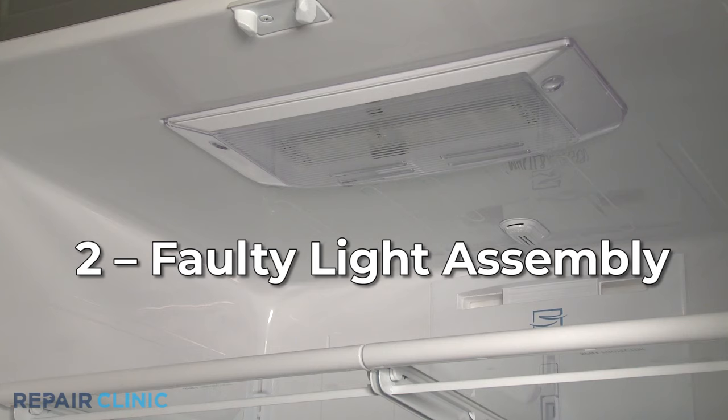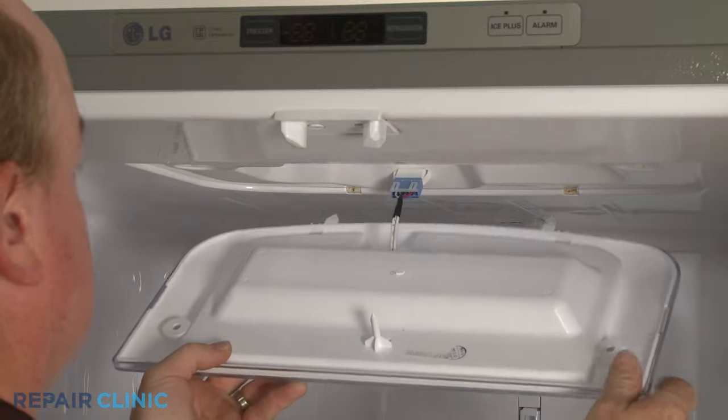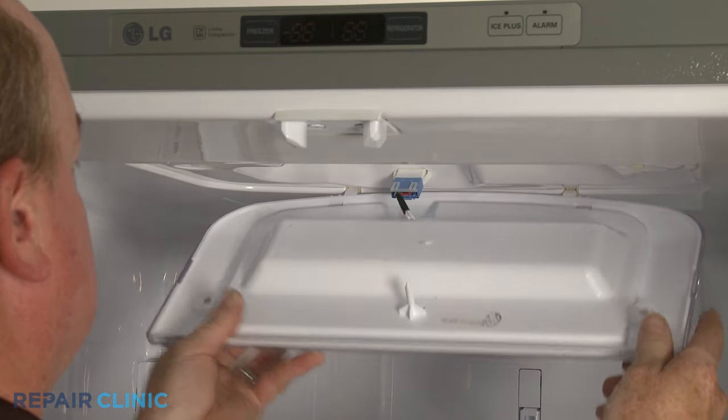The entire light assembly might be faulty. Since some manufacturers don't sell light assembly components separately, you may need to replace the entire assembly to solve the problem.